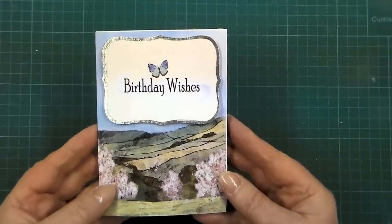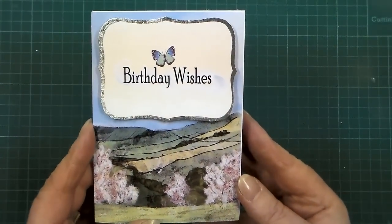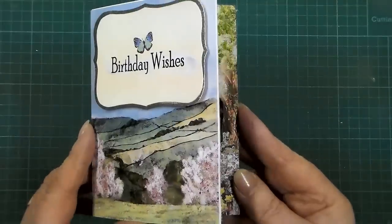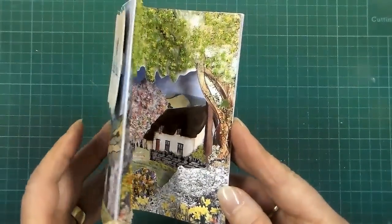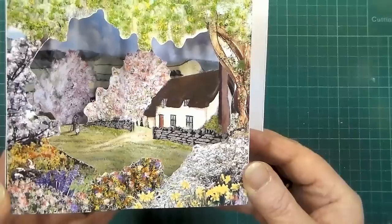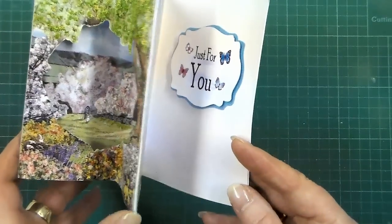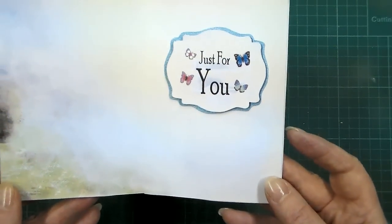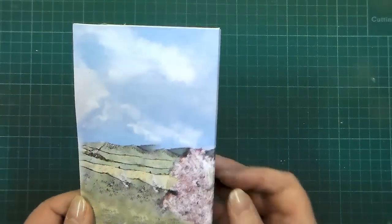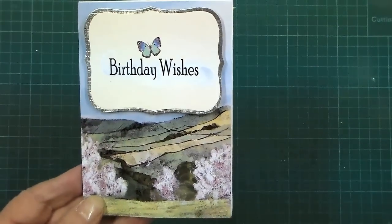Hi there, I'm Noreen from Katie Sue. I just want to show you how easy it is to make the most amazing card like this. This is Birthday Wishes, suitable for male and female. Just look at when they open this — the surprise that's in store for the recipient. This is made from the CD theatre cards and you can see that it has everything going on around it that you'd want for a lovely card, including that lovely wraparound that we've got here.